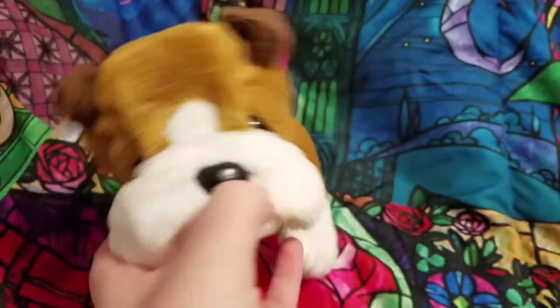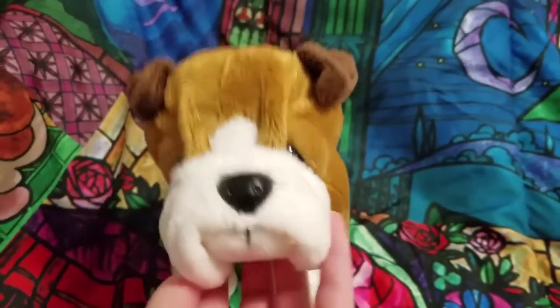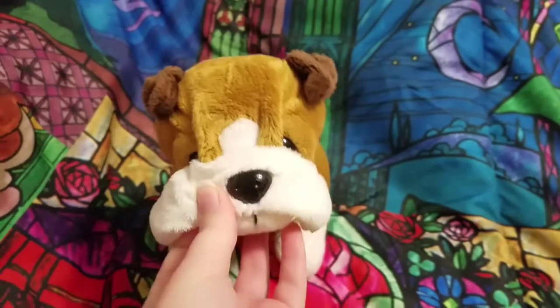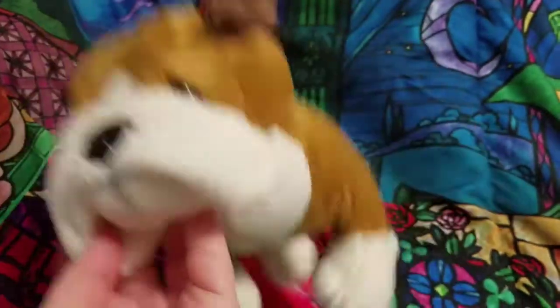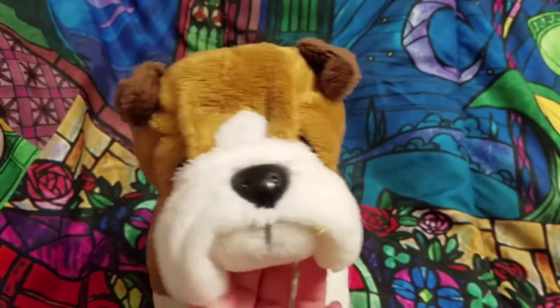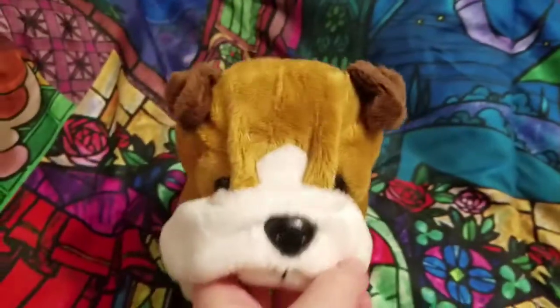Her name is Muffy, and I already had her online from my old account. I'm really trying to get all of my plushes in 2018 now. Because it is 2018, guys — can you believe it? Also, if you hear any noises, it's my cat. It's just me and my cat home alone, and it's pretty great.